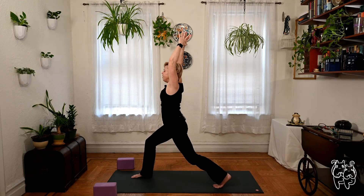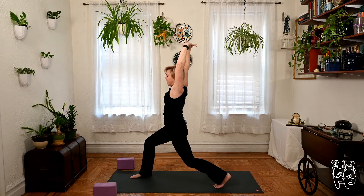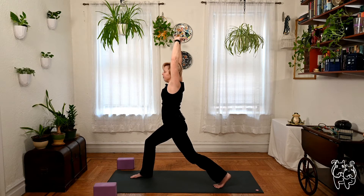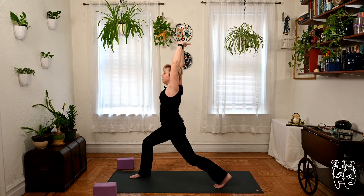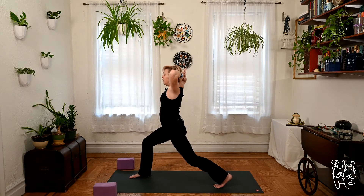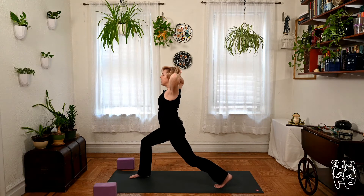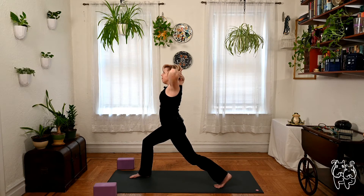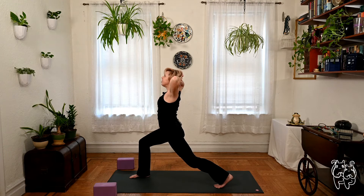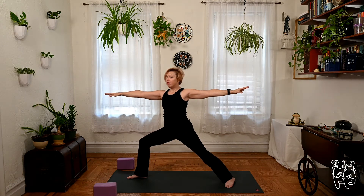Interlace fingers, change the grip, palms pressing up to the sky. Feel free to soften the back knee if you need to. Drop the shoulders away from the ears. Then hands behind the head, very lightly cradling — no pressure. Elbows out toward the sides. Let the eyes look up for a breath. Returning the arms overhead, open up for warrior two — reach out to the side. Look over the right middle finger for a breath.